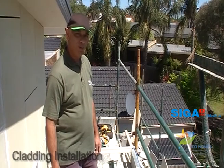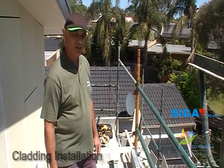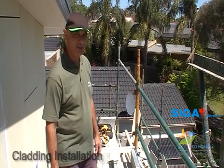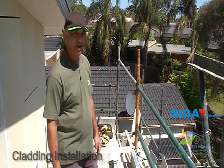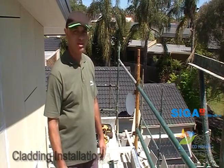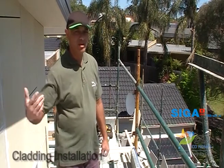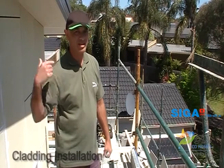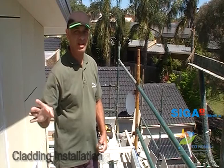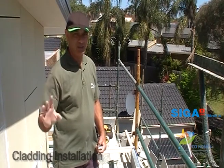G'day folks and welcome back to Pure Eco Homes YouTube blog. We're on the site of Australia's largest high-performance build, weighing in at 55 squares or 519 square meters. We're going to look today at how we install the matrix panel on this section of the front and side facade. I'm going to take you around, show you how we do it right from the start, how we seal it, and what the finished product looks like.